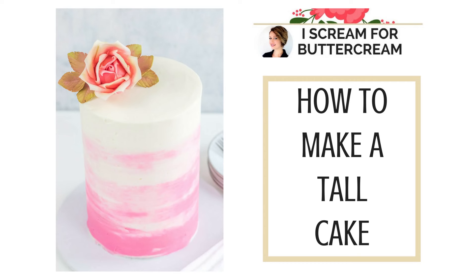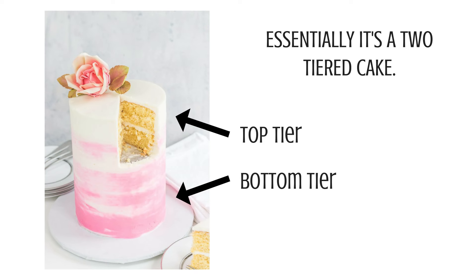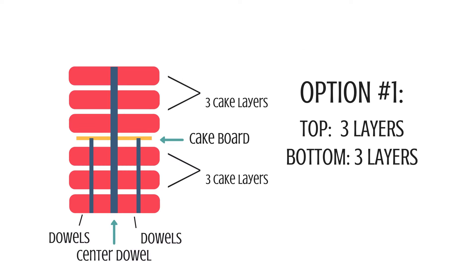Hey guys, this is Kara Jane with Ice Cream for Buttercream and today we're going to make a tall cake, or a double barrel cake, whichever you prefer to call it. For simplicity we're going to go with tall cake. Any cake that's going to be taller than three layers needs support — you need to dowel it and have a cake board separating the sections. Essentially what you have is a two-tiered cake where the top and bottom tiers happen to be the exact same size, making it look like one cake.